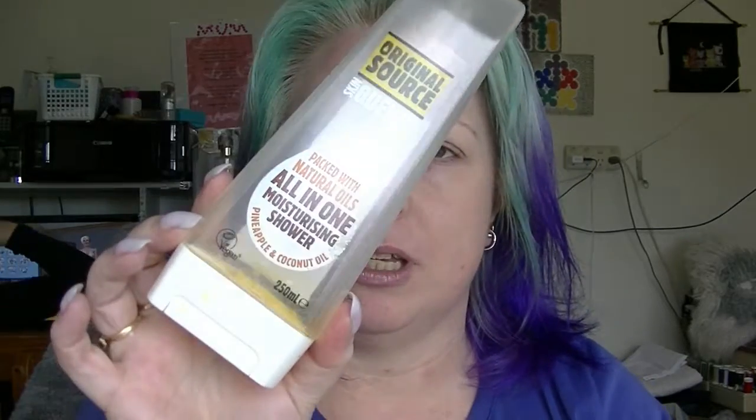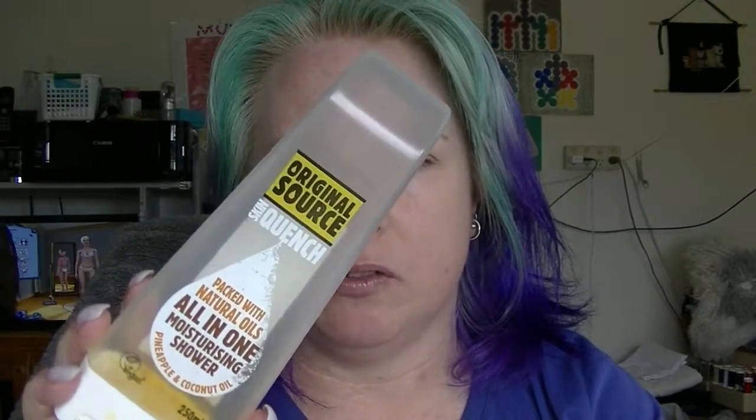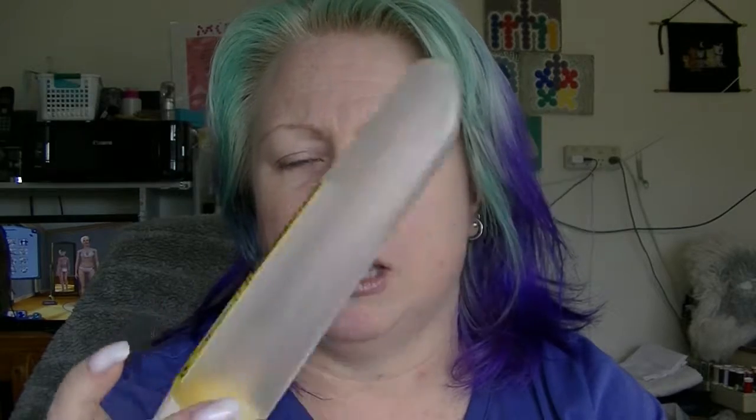We have the Original Sauce Skin Quench Pineapple and Coconut Oil Moisturising Shower Gel. I liked sort of the smell of it, but it wasn't strongly enough pineapple in my opinion. For some reason this container leaked like crazy in my shower — there are literally yellow bits still and I finished this like three weeks ago. It was nice enough but I probably would not repurchase that one.